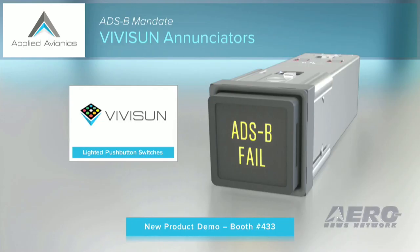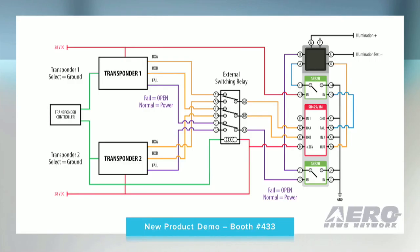It will be possible to complete some of the required mandate upgrades simply using OEM modifications and a standard ViviSun annunciator. However, other upgrades will require decoding ARINC data, and that now is easily accomplished — as you see here in this schematic — using a standard ViviSun annunciator with a converter and our internal, normally closed, solid-state dropout relays. This application supports dual transponders and, through an external relay, reports on either an input failure or a device failure, both resulting in a separate discrete to illuminate the annunciator.